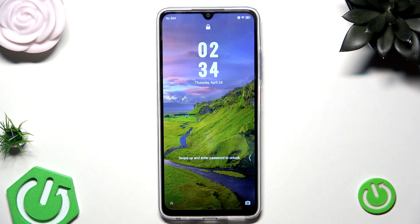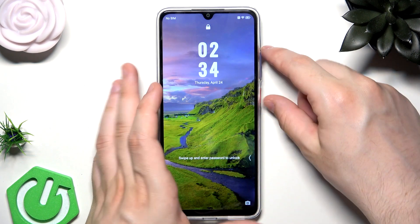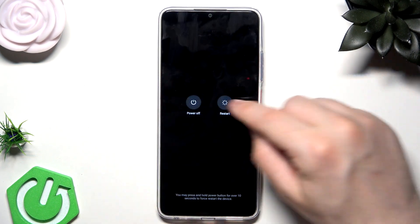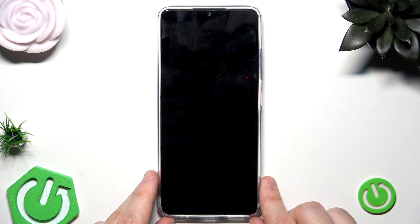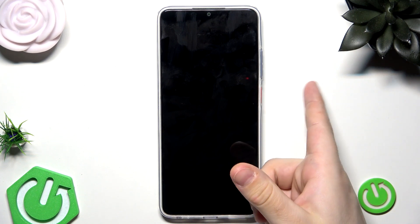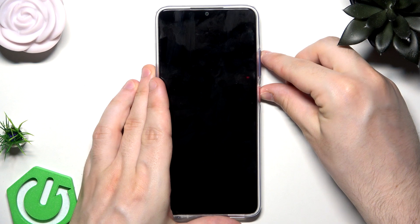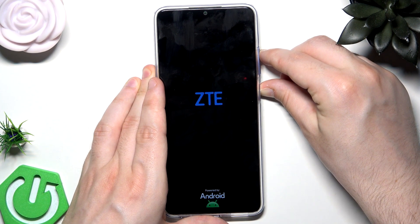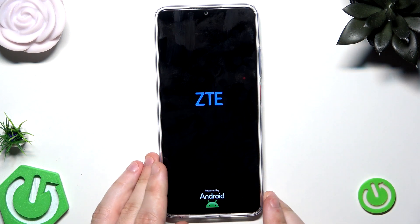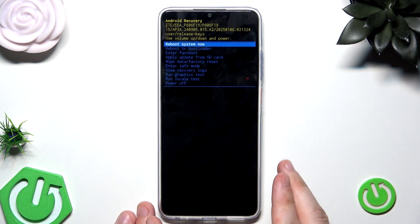To do it, we need to first power off our phone. Tap the power button and the volume up button at the same time and click on Power Off. Now the device is off. To enter the recovery mode we need to hold the power button and the volume up button at the same time. When the ZTE logo appears we can release our fingers, and now we are in the recovery mode, as you can see.